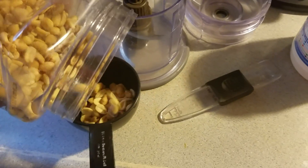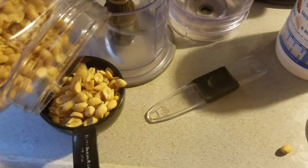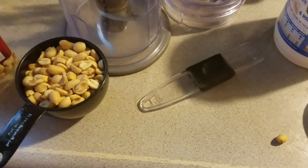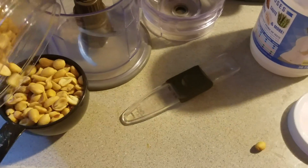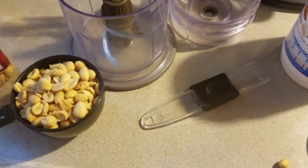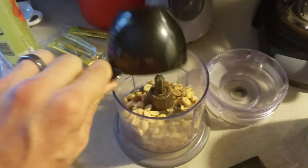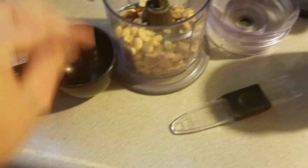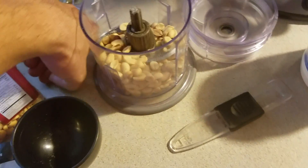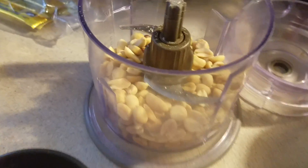First things first, I'm going to take peanuts and fill up the cup with one cup. The way I normally make this peanut butter is kind of by feel, so I'm going to go slow and give you guys an idea of exactly how much of each ingredient. I'll pour this into the food processor — might have a couple fall out.